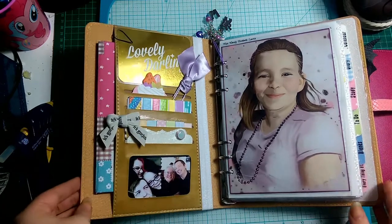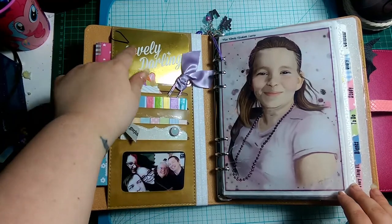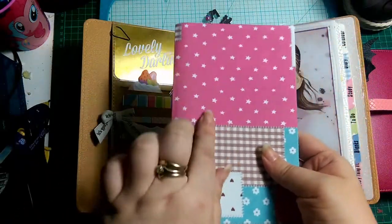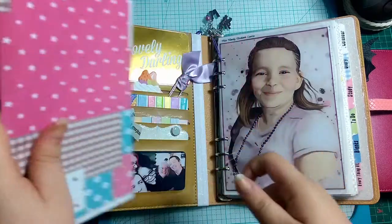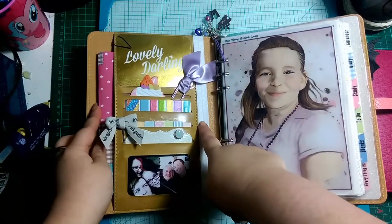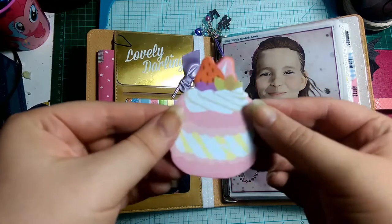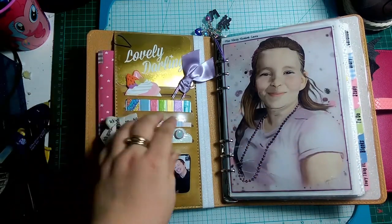On to the planner itself: I used a Project Life card here that says 'lovely darling,' and then just this paper clip. I created this notebook that fits into the side pocket for her YouTube ideas, because she's wanting to get into YouTube. I've had this fabric material sticky-back fabric in my stash for the longest time and decided to use it. That fits in this really big pocket here. I also put this little cream cake notepad so she can write quick notes in the front.